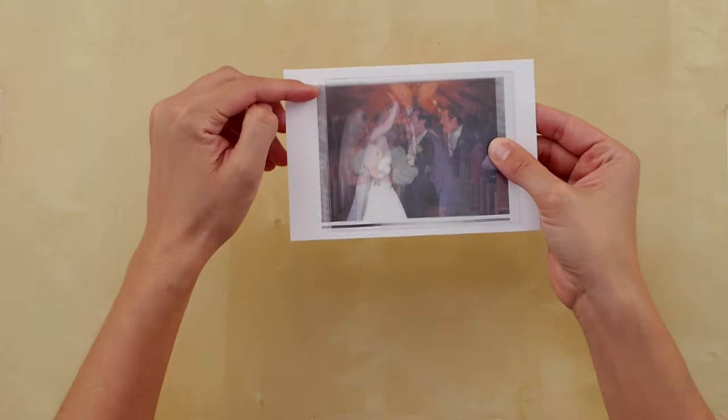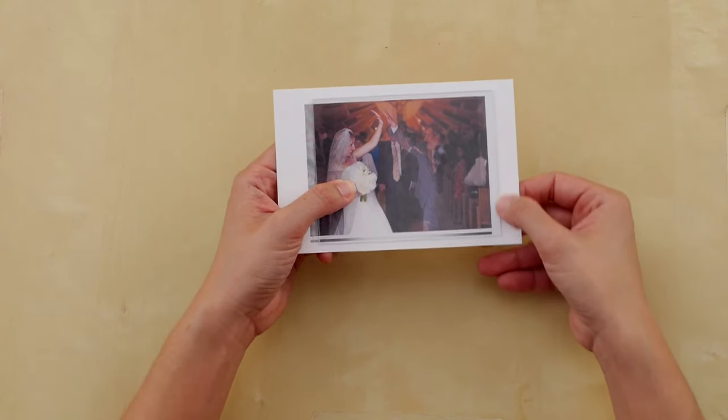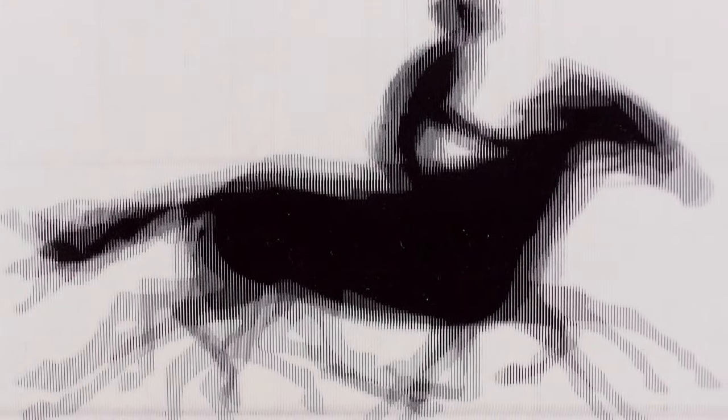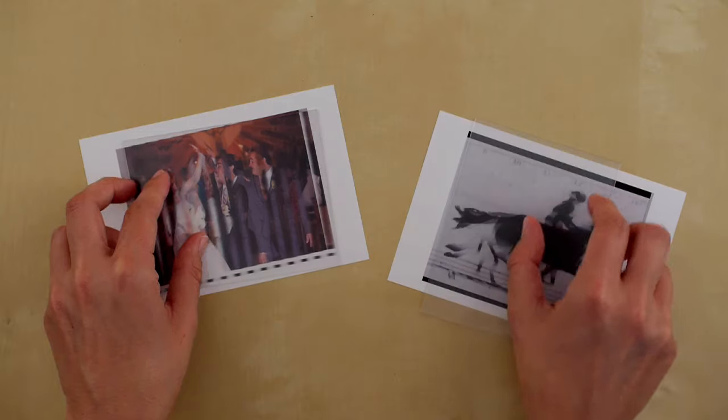Next, you need to make sure the lenticles on the lens line up with the lines on your print. A flip has horizontal lines, while a walk-by has vertical lines. Make sure that the lenticles on the lens you use run in the same direction as your print.